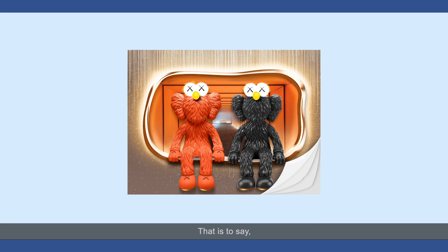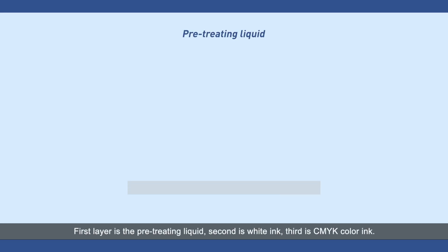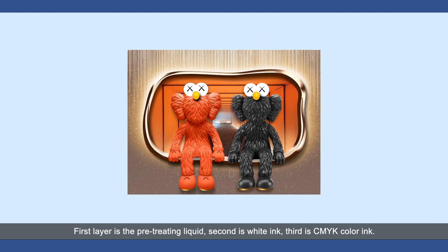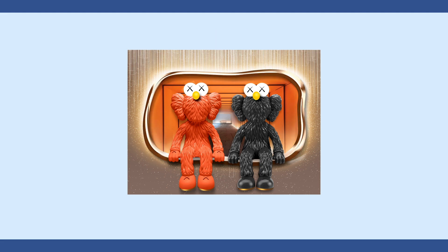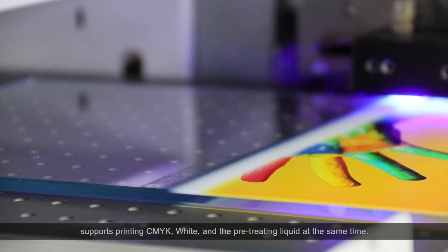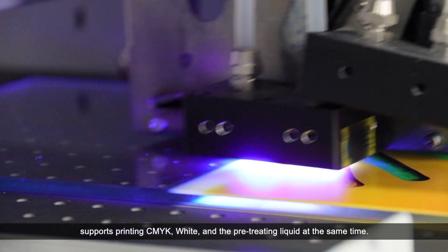That is to say, one machine can maximally print four layers: the first layer is the pretreating liquid, the second is white ink, the third is CMYK color ink, and the fourth is the varnish ink. For example, the A3 UV flatbed printer UF300i has two Epson print heads and supports printing CMYK, white, and pretreating liquid at the same time, just by setting the software.